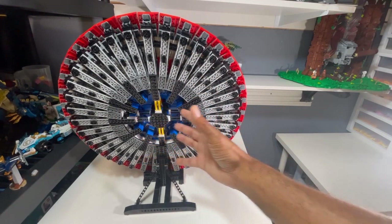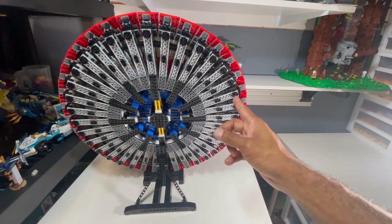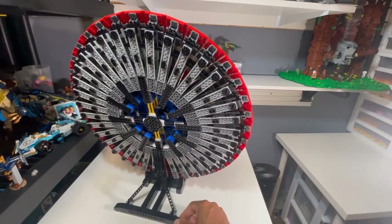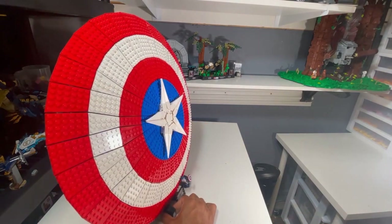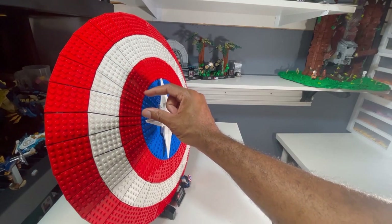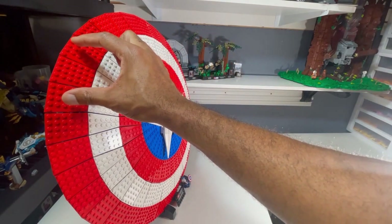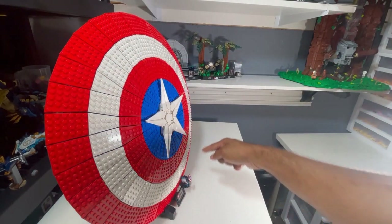Another thing I don't like is the repetitiveness of the build — it's just my pet peeve. Some folks like repetitiveness; I don't. As you can see from the front to the back, there's a lot of overlapping of plates and bar clips. You'll be repeating every other — I would call it a slice of the pie. So if this whole circle was a pie, you would be repeating every other slice and then snapping them in to make the whole entire pie.